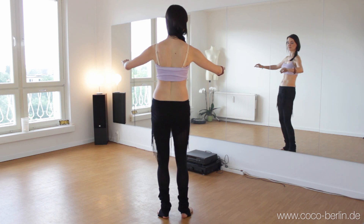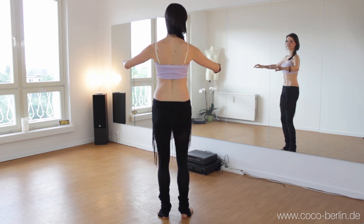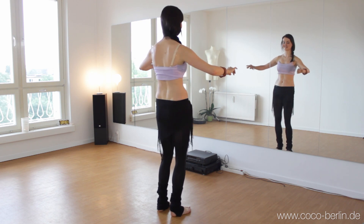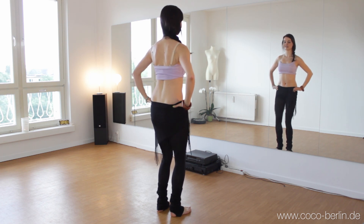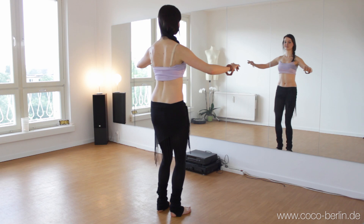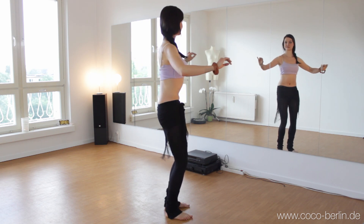And then we change the other diagonal. Now come to the front again. And we tilt the pelvis. As the diagonals, speed it up.